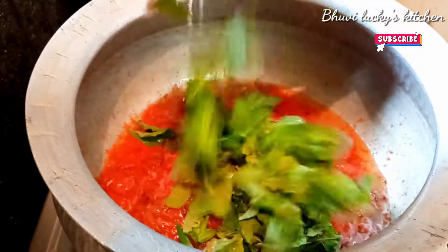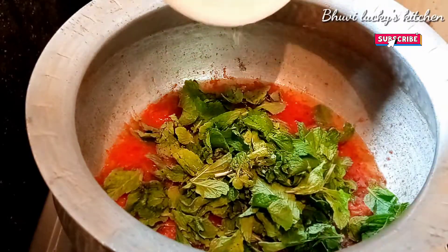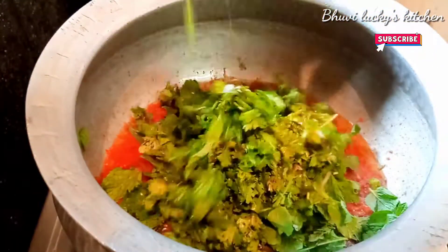Now we will add 1 cup of milk. We will also add 1 cup of milk.